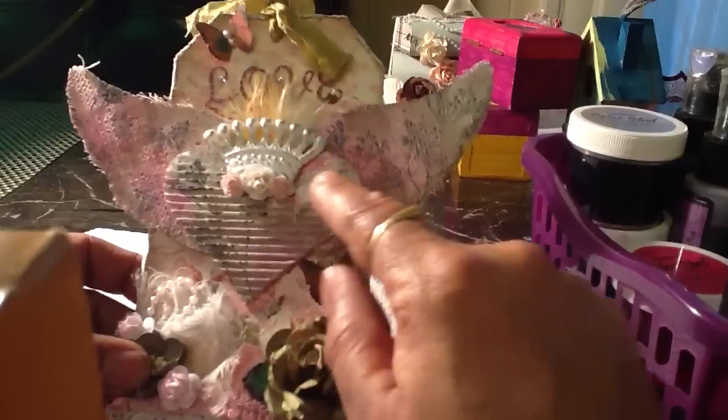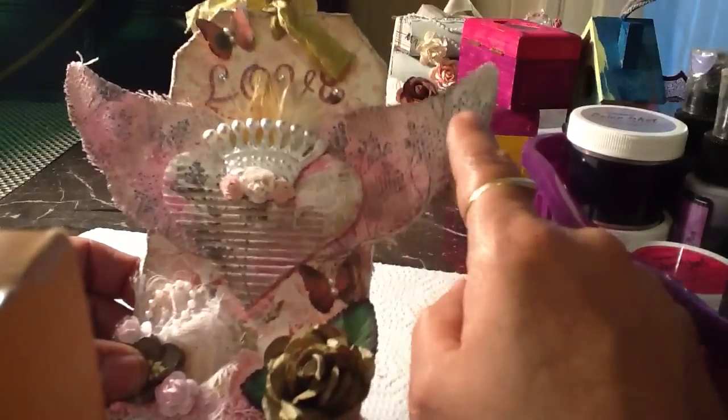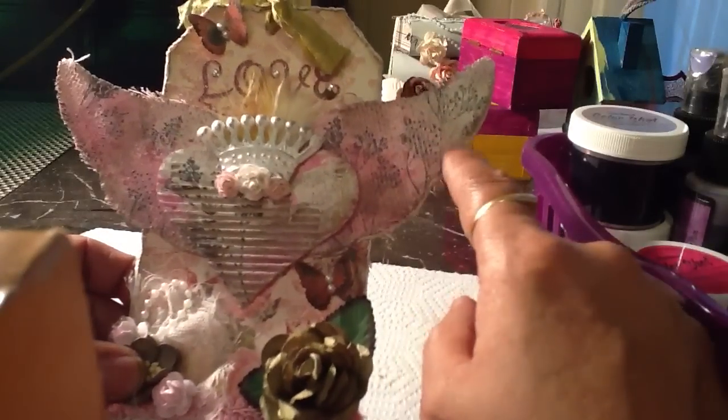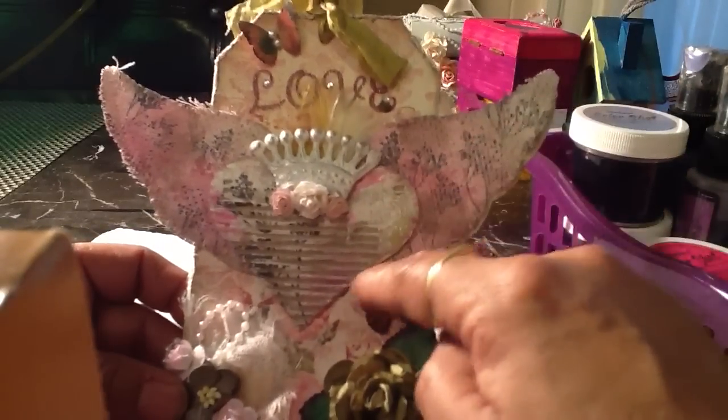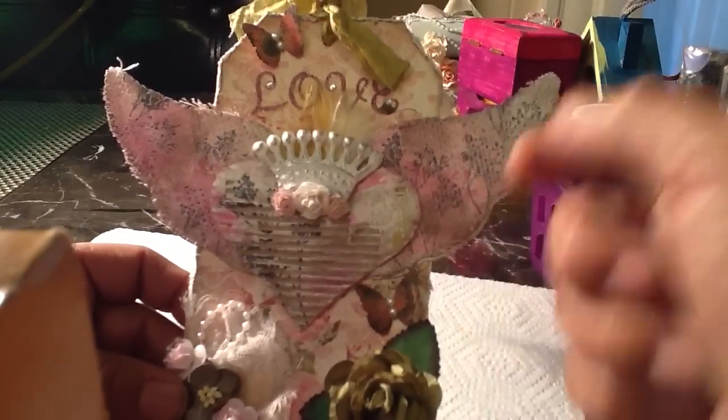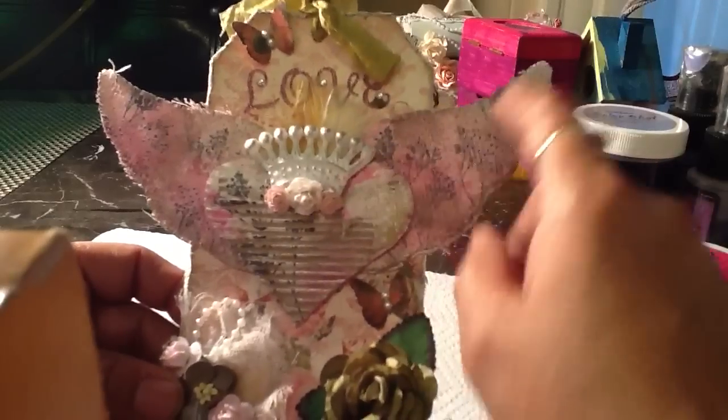I did the template of a heart one and then I did a wing one, and I tried to match them up so they could be like perfect sizes because I wanted it to look like the heart was flying away, you know, like for Valentine's.